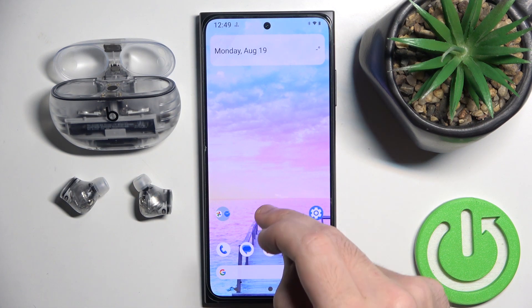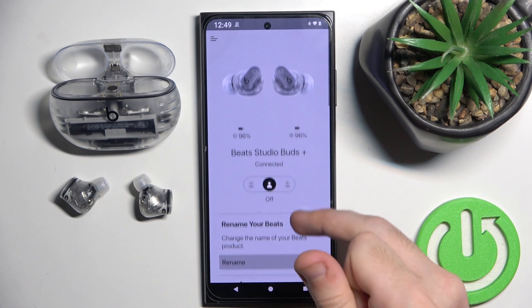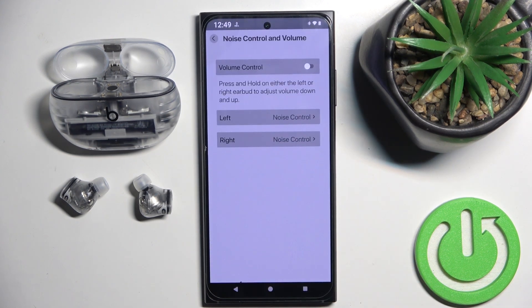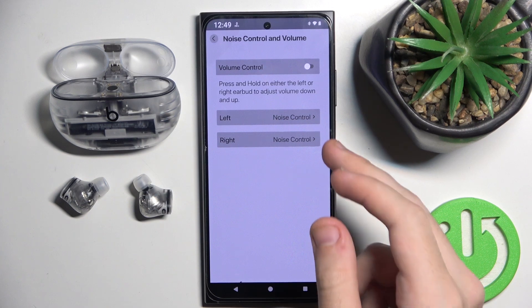You have to start by opening the Beats application. Now scroll down until you can see noise control and volume, and click on it. Now choose left or right earbud — for me it's left.